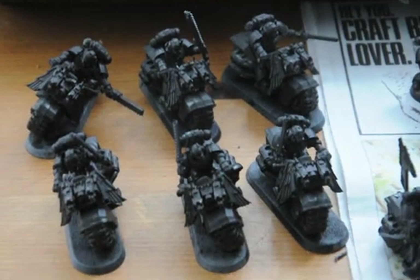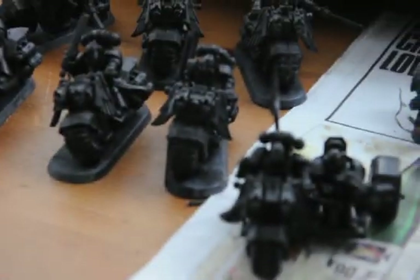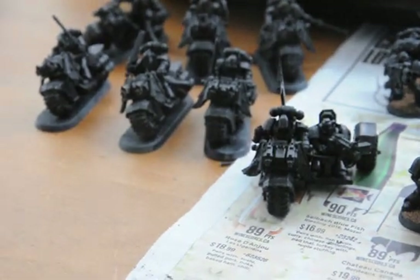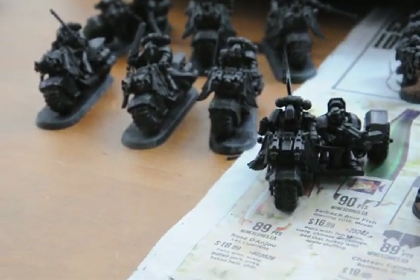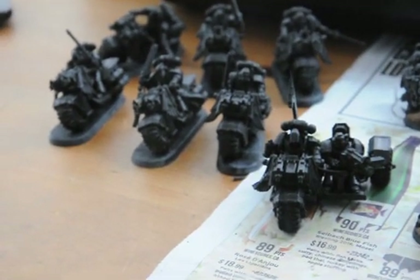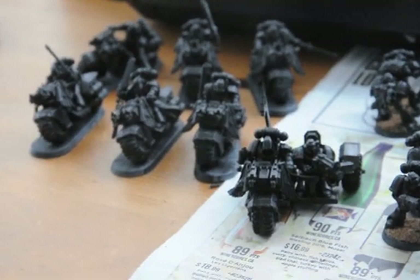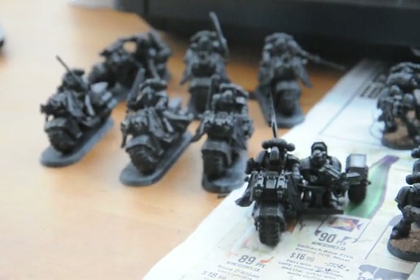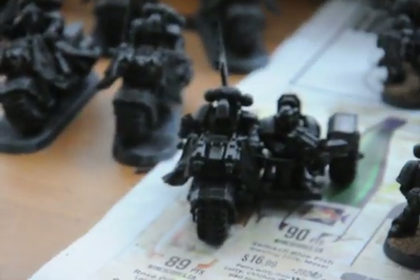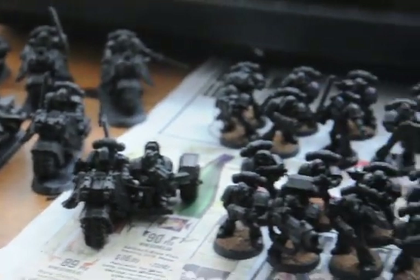Six bikers all in black with chainswords. We got an attack bike up front. This is all from the Ravenwing box set I think that I got a long time ago. My Space Marines are like a subset of Dark Angels — not really, but they kind of have the same lore of falling into chaos a little bit, but not really. An attack bike with a heavy bolter, and the guy there has a bolt pistol.